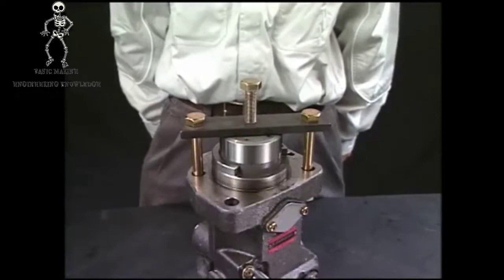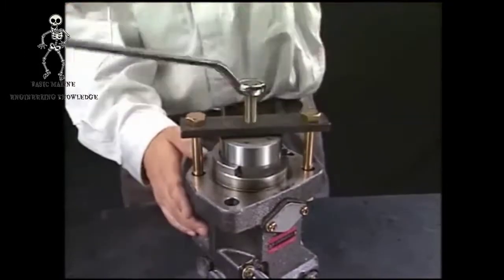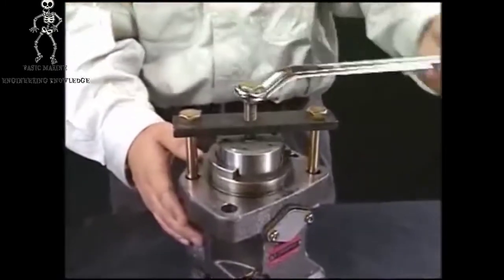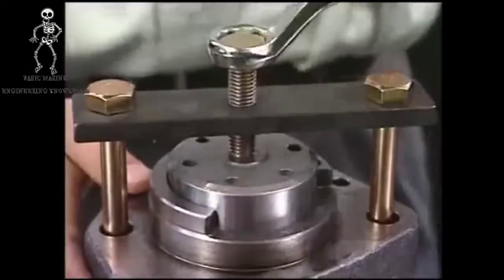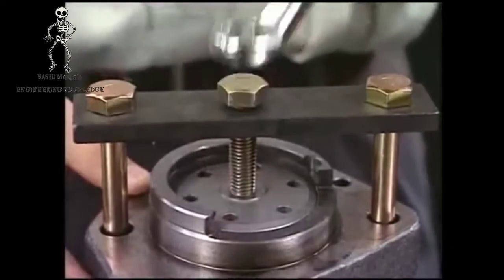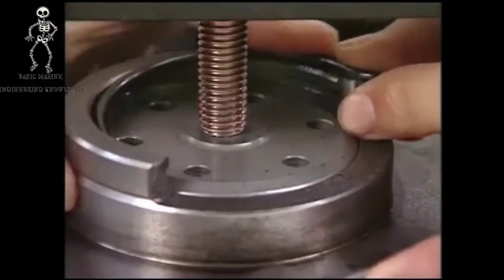Set the inserting tool of the plunger guide. In the same procedure as drawing out the plunger guide, turn the pushing bolt of the exclusive tool clockwise and push the plunger guide. Then install the retainer and fix the plunger guide. Align the retainer cut with the body notch and the assembly will be completed.